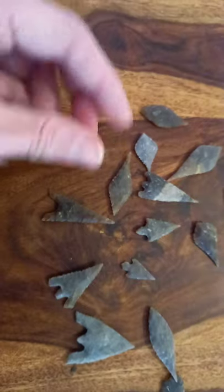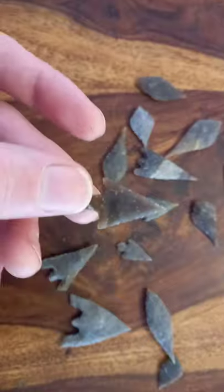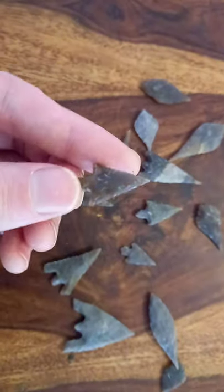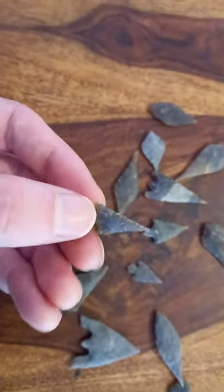This one's interesting — it's a replica of the arrowhead that killed Ötzi the Iceman. These are Alpine style arrowheads from the Chalcolithic, or the Copper Age, the period in between the Stone Age and the Bronze Age.